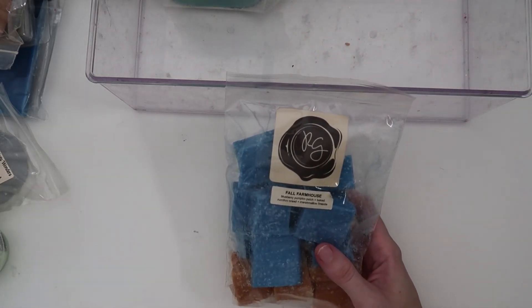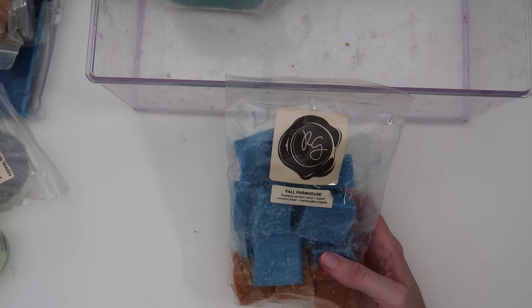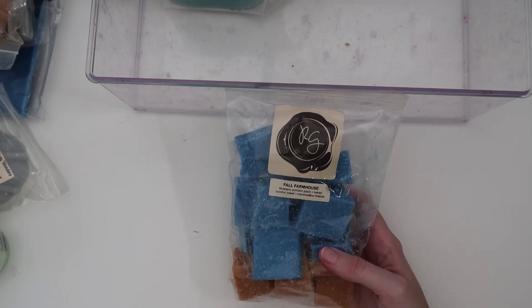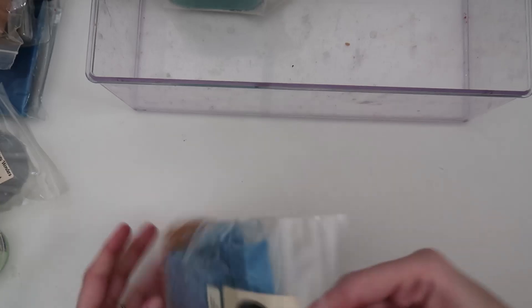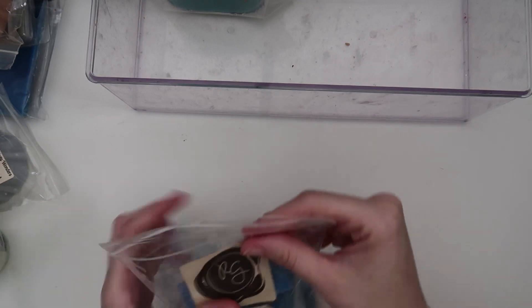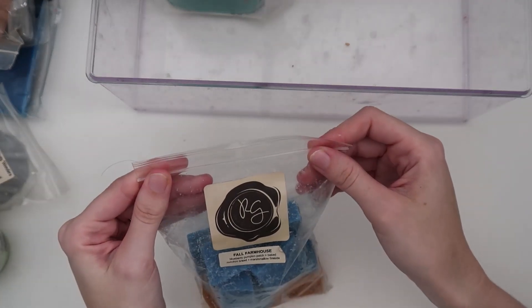I have some more Rose Girls. The first one I'm super excited for is Fall Farmhouse: blueberry pumpkin patch, baked zucchini bread, and marshmallow fireside. Blueberry Pumpkin Patch is one of my favorite fall oils. Sniffing it — it's amazing! There's a hint of blueberry but it's very marshmallow fireside and baked zucchini bread heavy. So excited for this one.